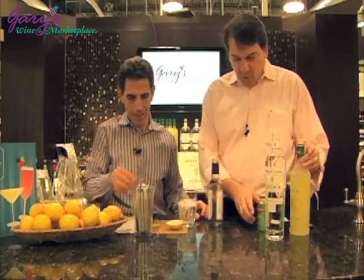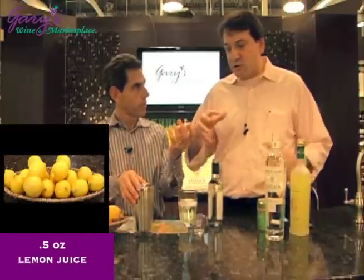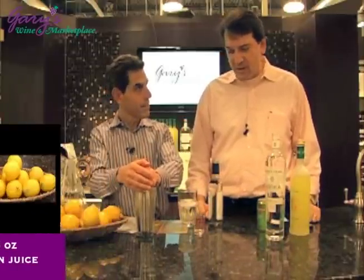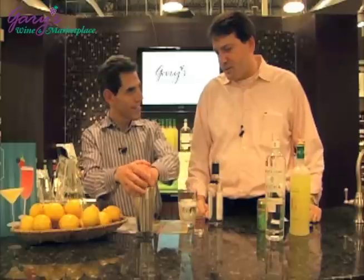Got everything in there? Oh, lemon juice — about a half an ounce of lemon. Just squeeze really hard on a half a lemon wedge, get everything out of there. Even pits? You can do better — you're going to strain it.